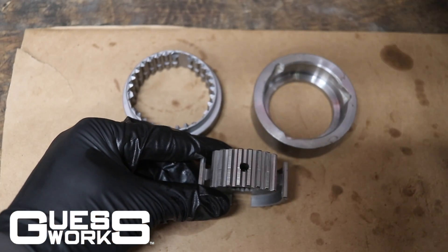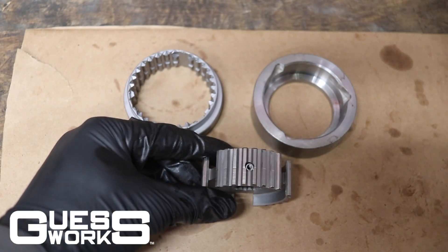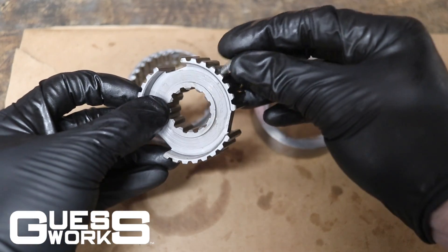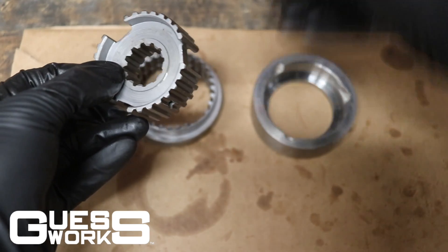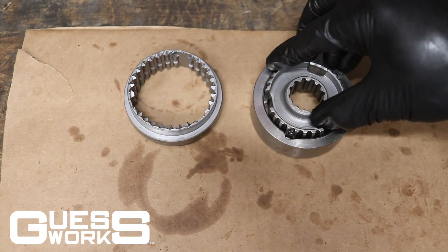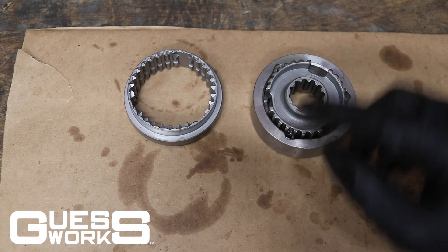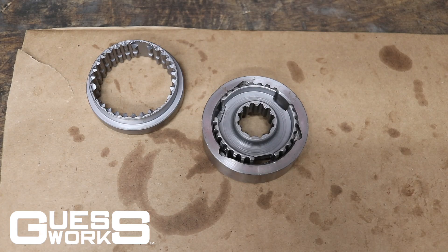Take your inner hub and place the three brand new springs in there, taking care that they don't fall out. Then set it in the tool and line up the springs with the little notches on the device.